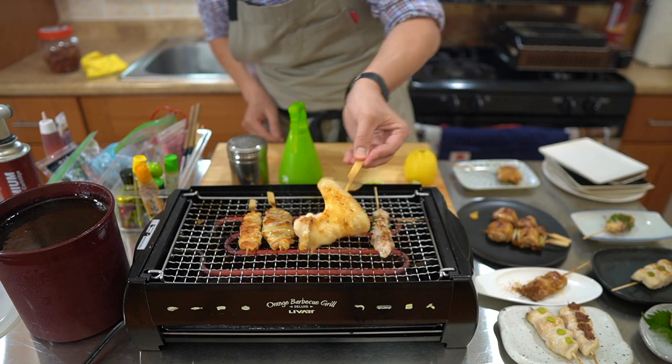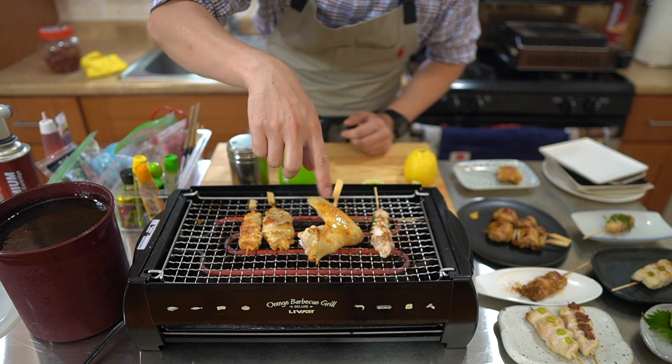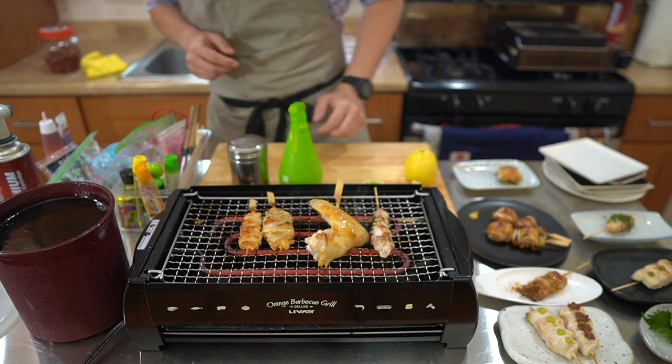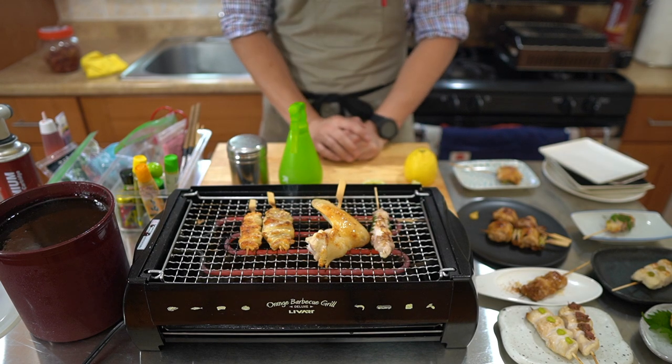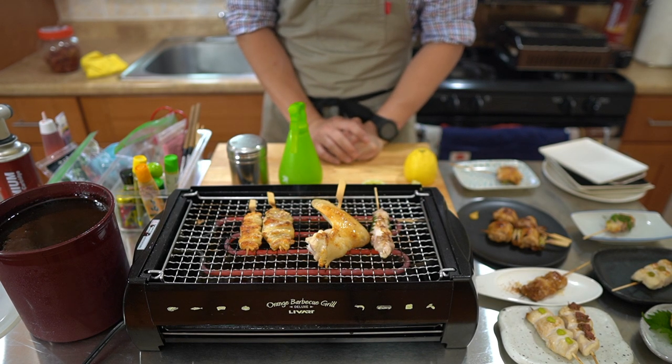Right here I'm looking to see that the juices are sort of blistering and coming out. So now I'm going to flip. And right here is the chicken wing — this is how I serve my chicken wing: the whole wing, not deboned.